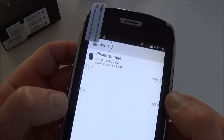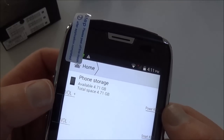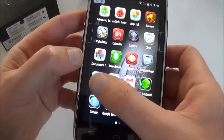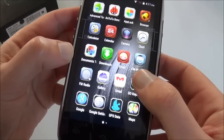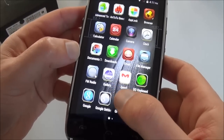You have Downloads, Email, and File Manager. On the 8GB internal storage you still have 4.71GB free for your apps. You have the radio, gallery, Gmail, Go Keyboard which enhances the keyboard, Google Keyboard, Google Settings, and a GPS data app.